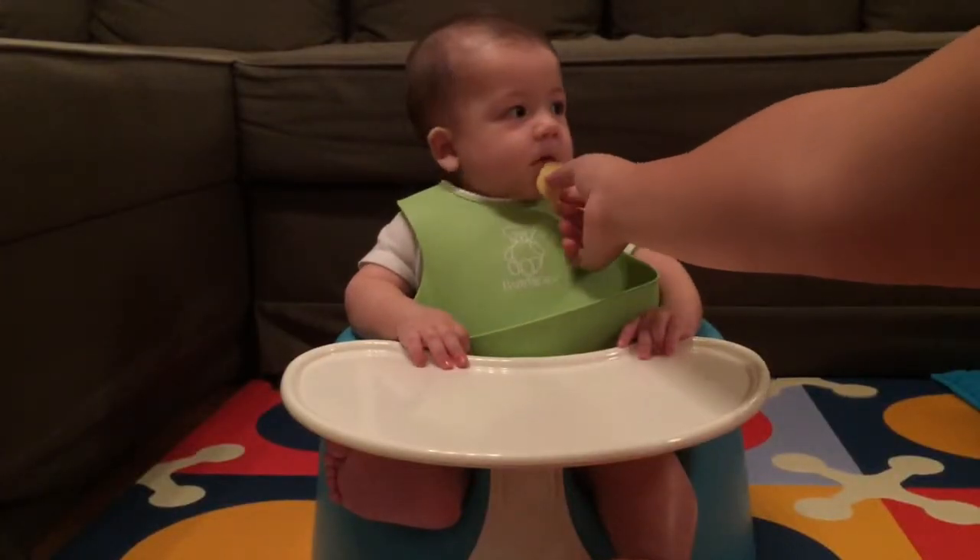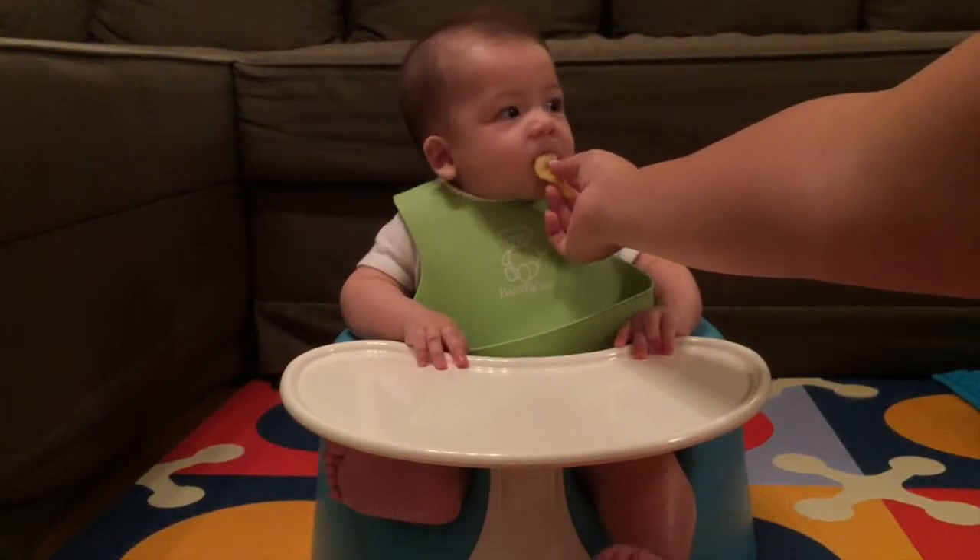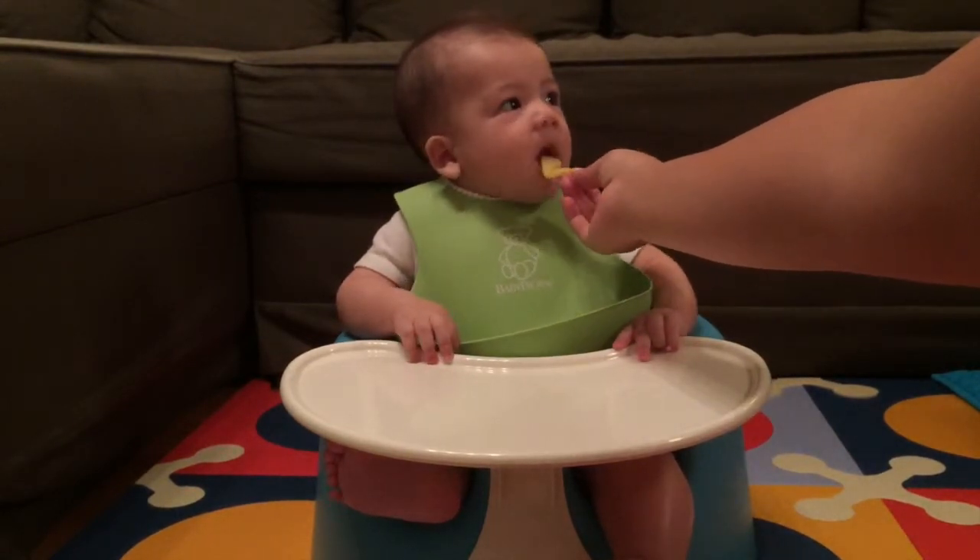This is the one that was cooked — it doesn't taste crispy, it's a little bit better.